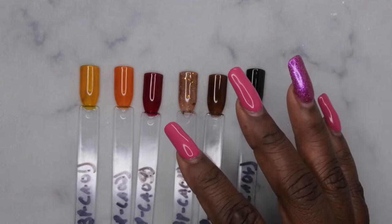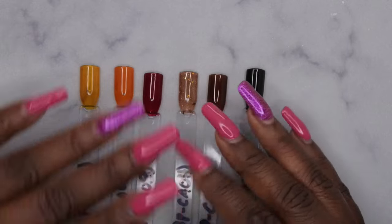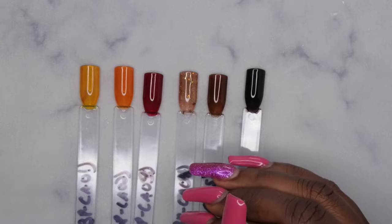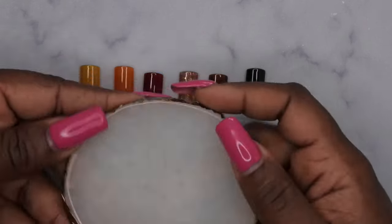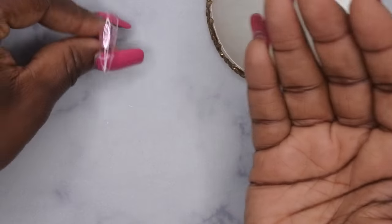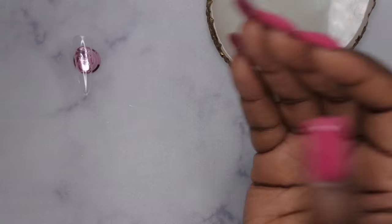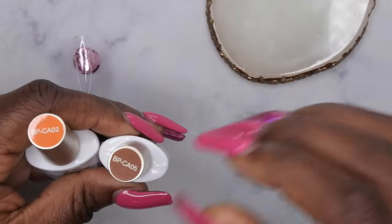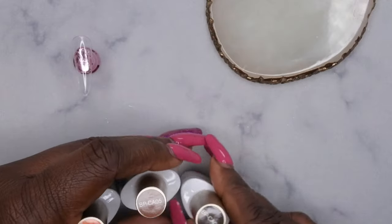So I'm going to go ahead and hop into a quick tutorial. I do want to show you guys how to do some tortoiseshell nails — it's actually going to be my first time doing that as well. So what I'm going to do is take a palette here and I have my little practice nail ready to go. And then I'm going to use the BPCA02, the BPCA05 and the BPCA06 to do this design.